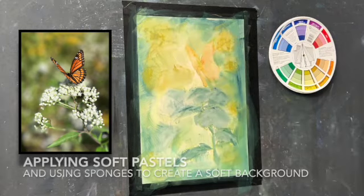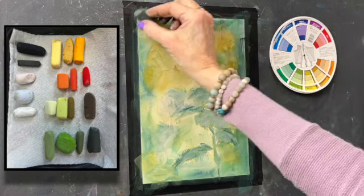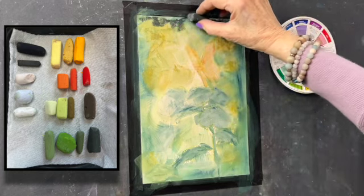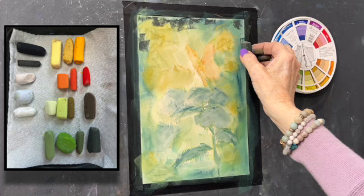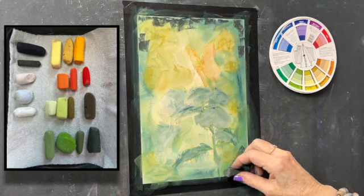That's dry to the touch. I'm going to start with the background, coming in with some greens, dark to light, as my palette is laid out — which is always the general rule. These are some soft pastels. The first ones I was using were the new NU hard pastels. These are a variety of Terry Ludwig, Diane Townsend, and Sennelier. My favorite is Terry Ludwig, which is what I'm using right now.